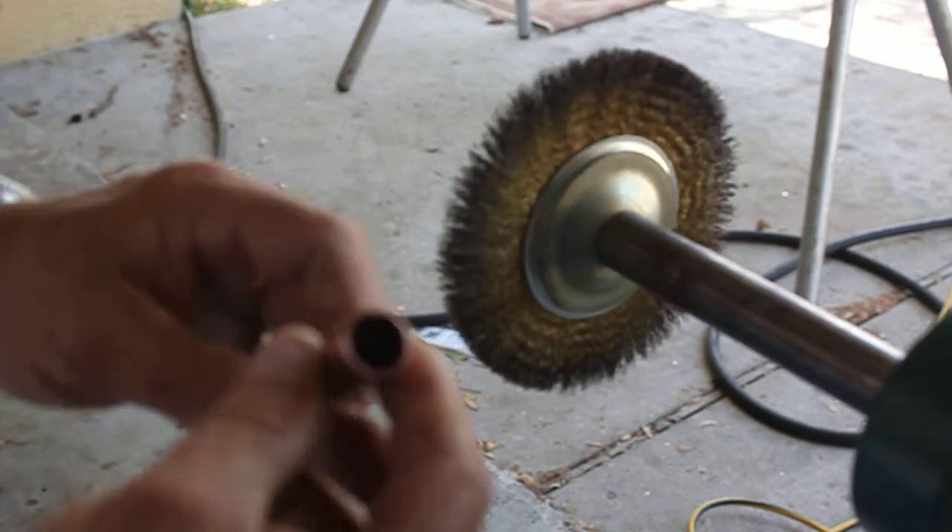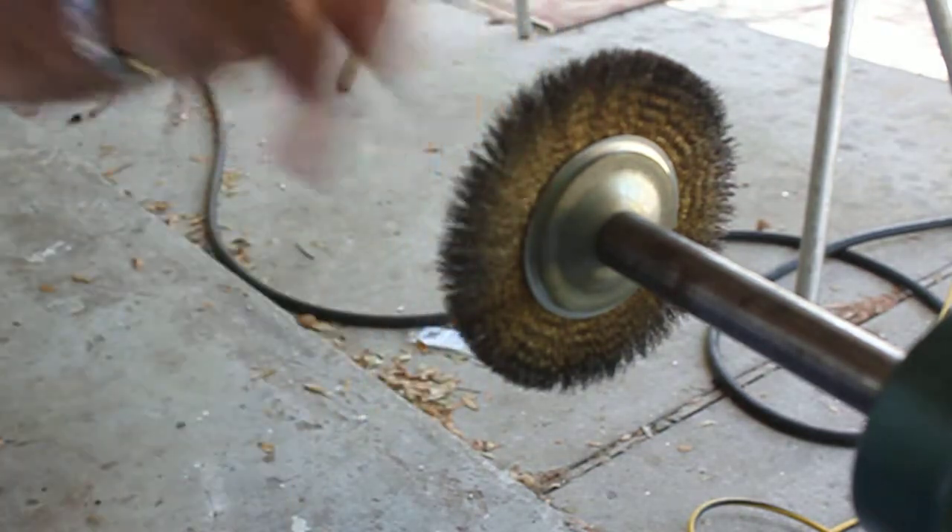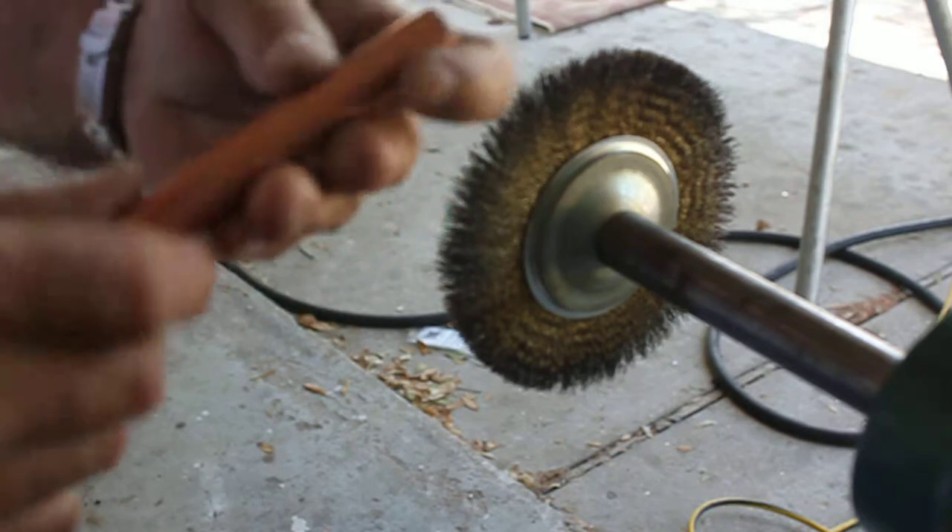I don't worry about doing the three-quarter inch pipe because you're never going to see them and you're never going to get your fingers around them. Anyway, that's basically what I do. When you go to clean this thing out, you're not going to get cut — that's how I take care of the inside burr on these pipes.